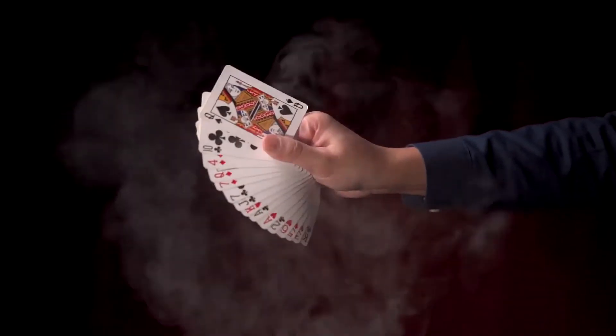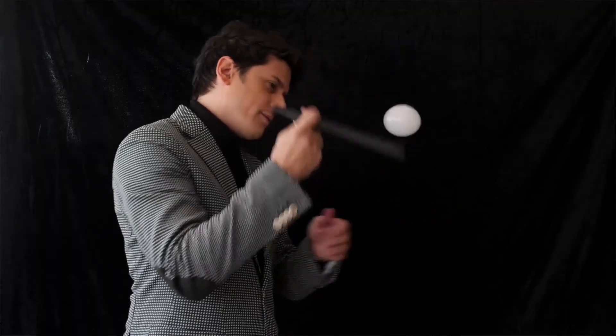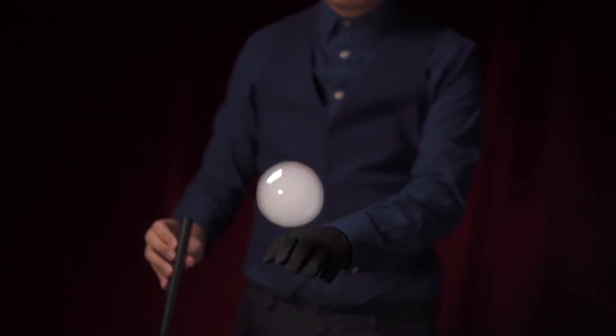With Rainbow Pro you can create a lot of magical bubble effects for magicians and also for bubble artists. The perfect size of the tube is built for professionals.